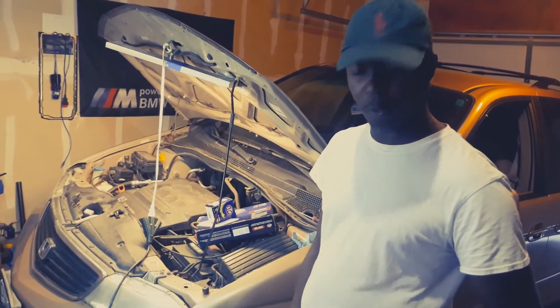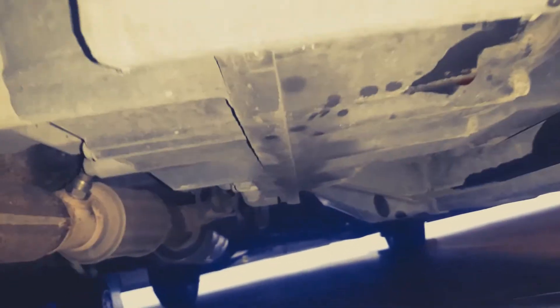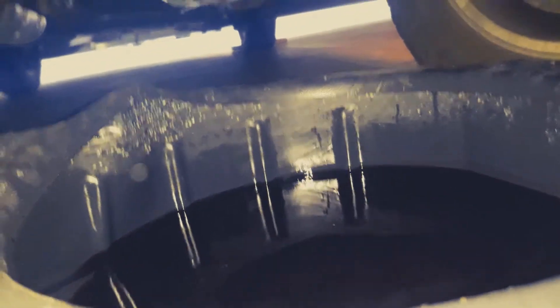So now I'm under the car. You can see the old oil here — my friend said they've been running this transmission fluid for like two years. This is where you put the drain plug back right here.